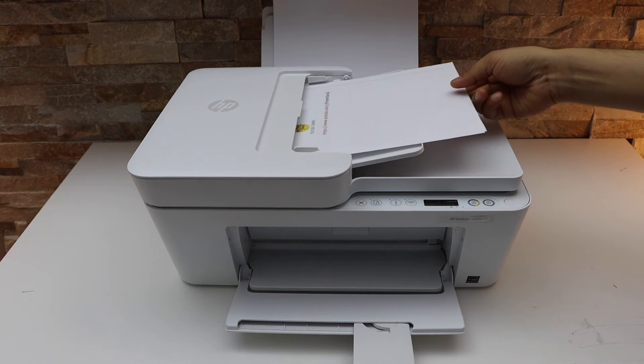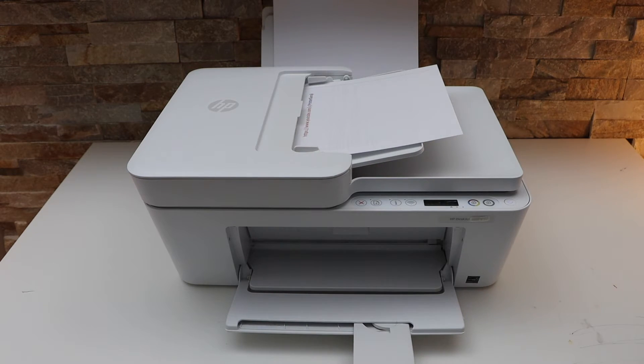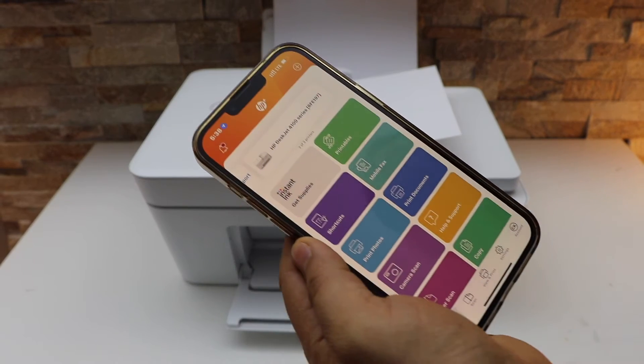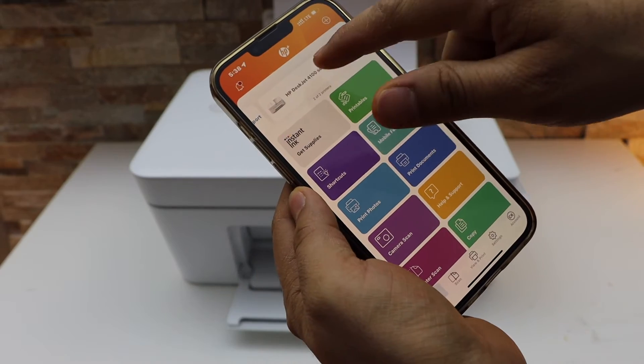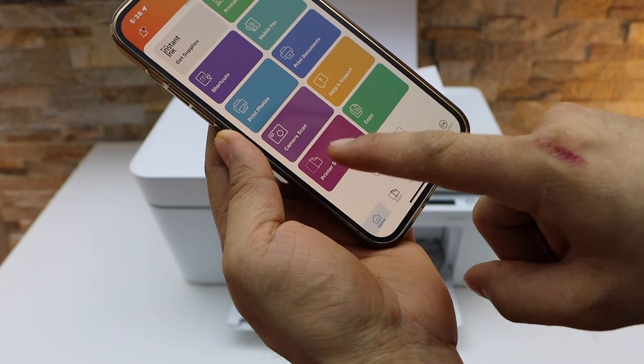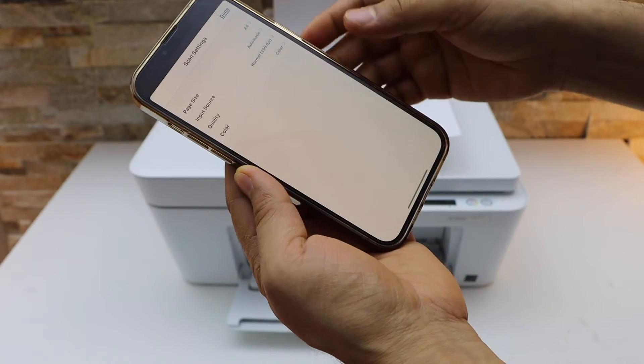Let's use the ADF tray. Place the pages here facing upward and adjust the size. Now go to your smartphone or any other device and open the HP Smart app. In the app you will see your printer on the top, and below is the scan icon. Select any of them.